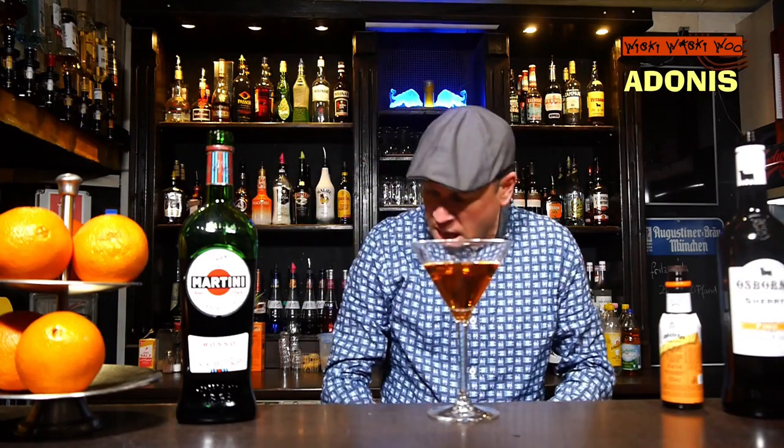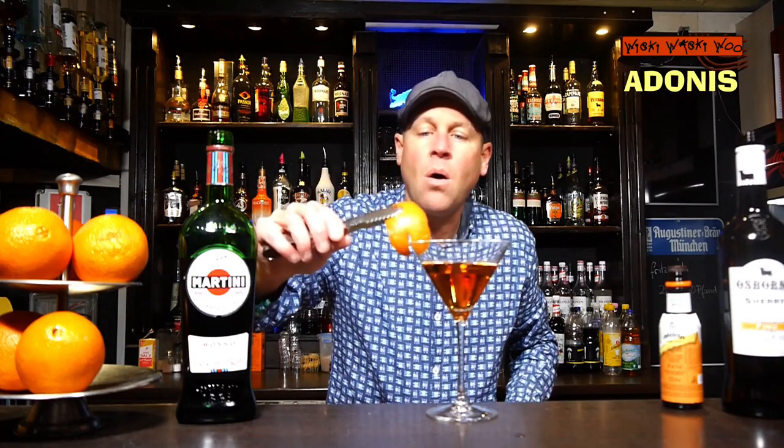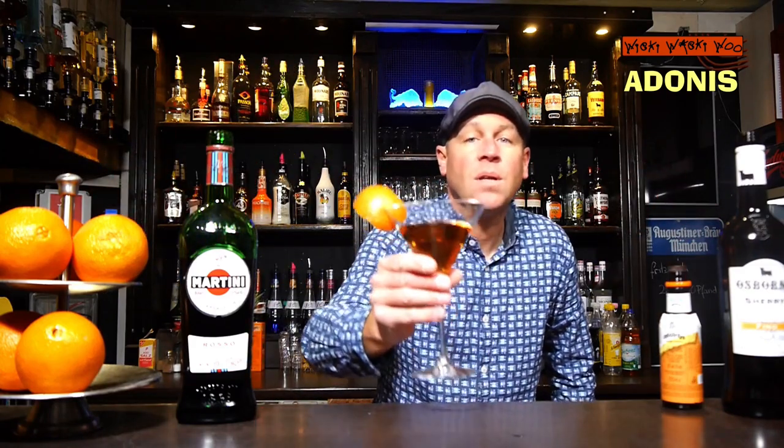That looks good, and in the end I garnish it with an orange peel. Here we are — the Adonis cocktail, the cocktail of the last century.